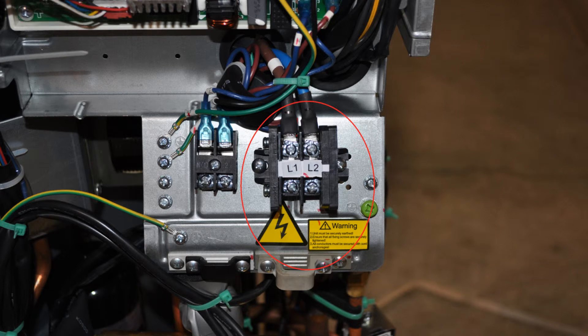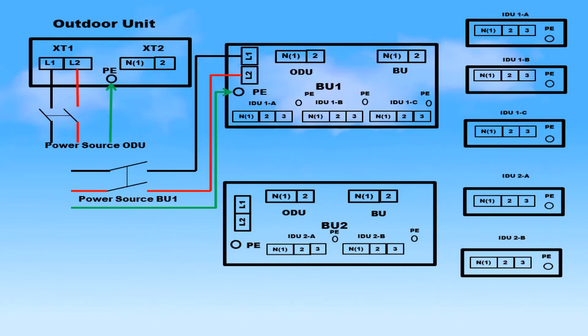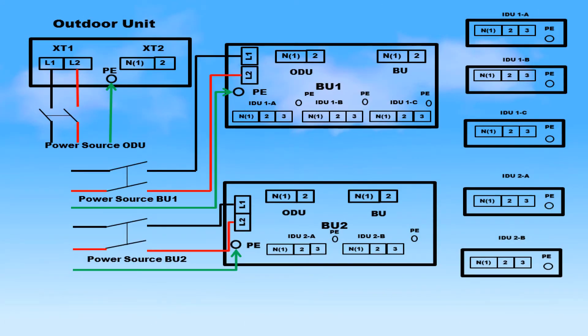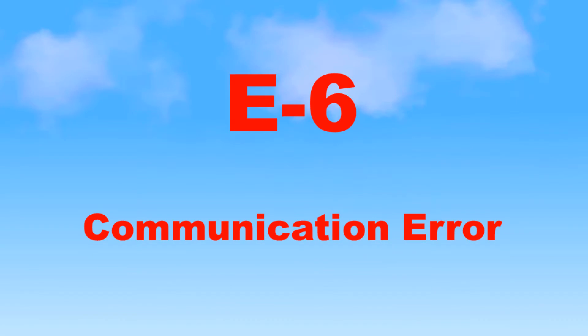In the supermodel series, the outdoor unit and each distribution branch unit are powered separately with their own power supply and breaker. Verify the polarities of all the power supplies are the same. Different polarities at the units could cause a communication error to occur, which is denoted by an E6 on the condensing unit's digital display.